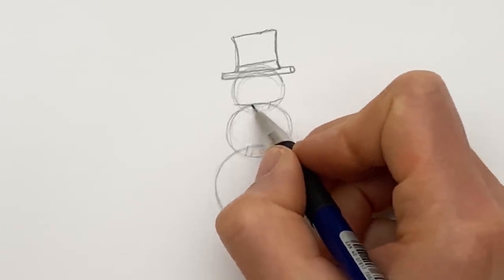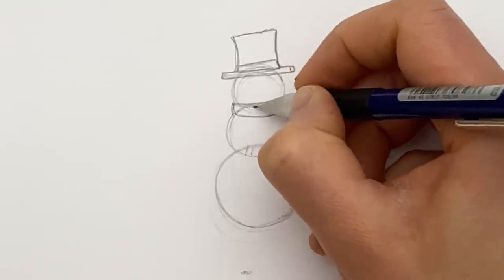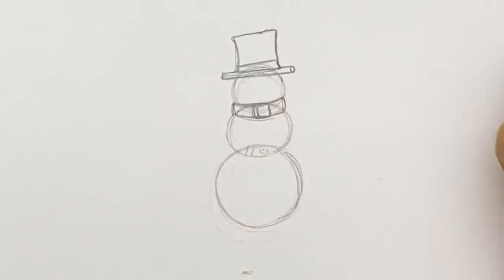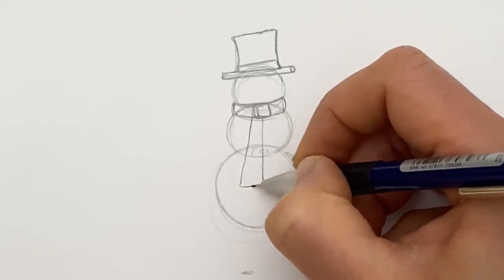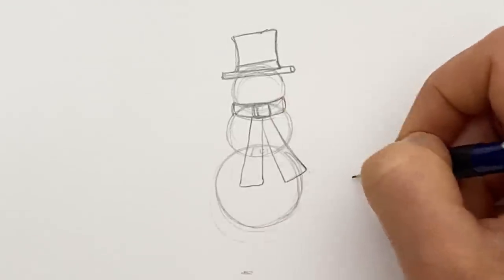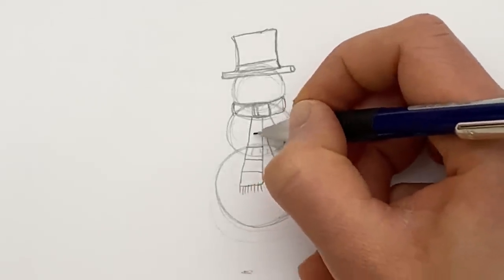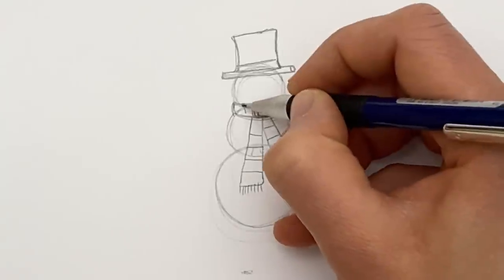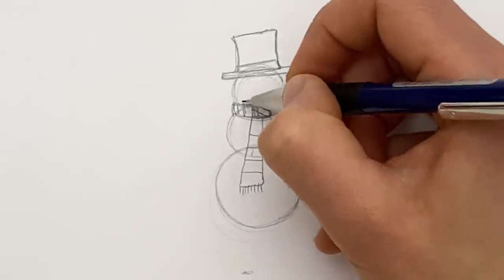Next we're gonna do a scarf. So a sort of curved line here, echo it down here on what would be his neck, a couple of little edges. Then I do one end coming down like this - do it narrower here, getting slightly wider at the bottom - and the same this way going off like this to give it a bit of whoosh motion. Add a bit of fringing and let's have some stripes. So if they're going that way on the tail, they'll be up and down on the knot. Top tip: do them sort of diagonal on the knot and that looks like it's been all bundled up a little bit.